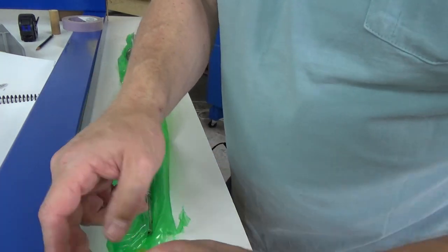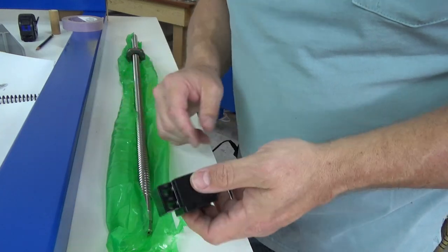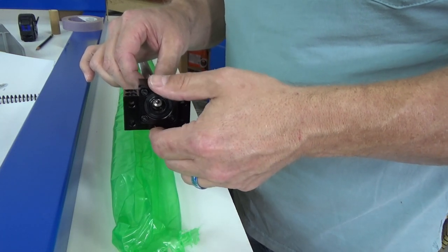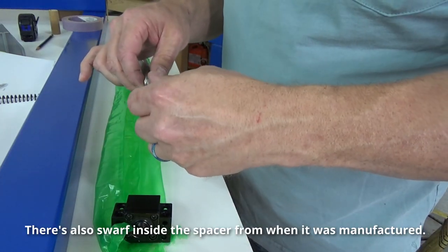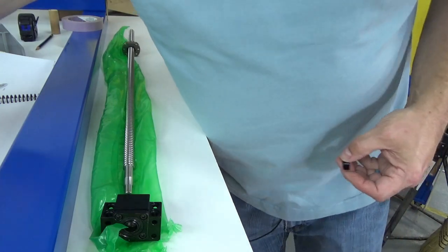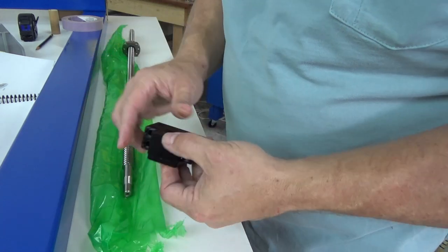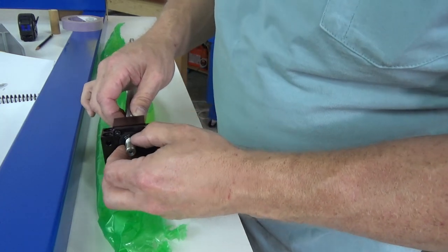We need one of the BK blocks — this goes onto the ball screw with this side facing out. It is a very tight fit. There was some machining swarf inside there that was blocking it — once cleared, slide it on until it goes all the way in. Then we grab the ball screw nut, and this goes on with that machined lip facing inwards. Get it nice and tight.